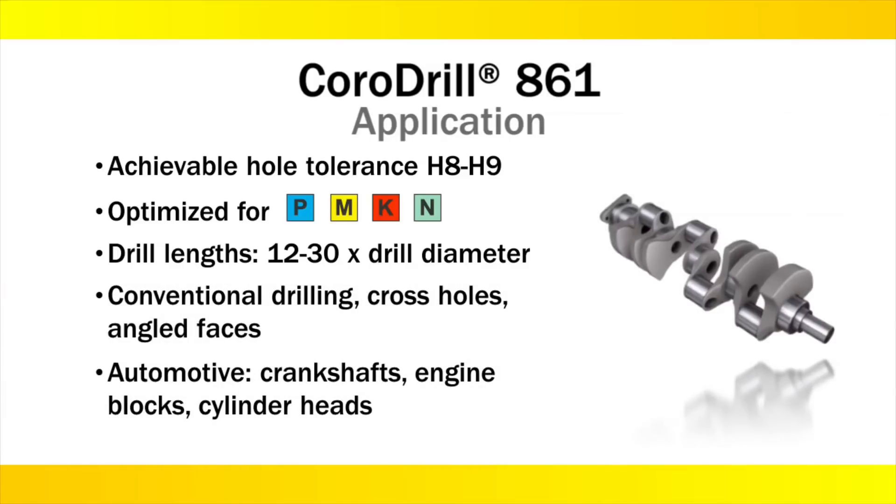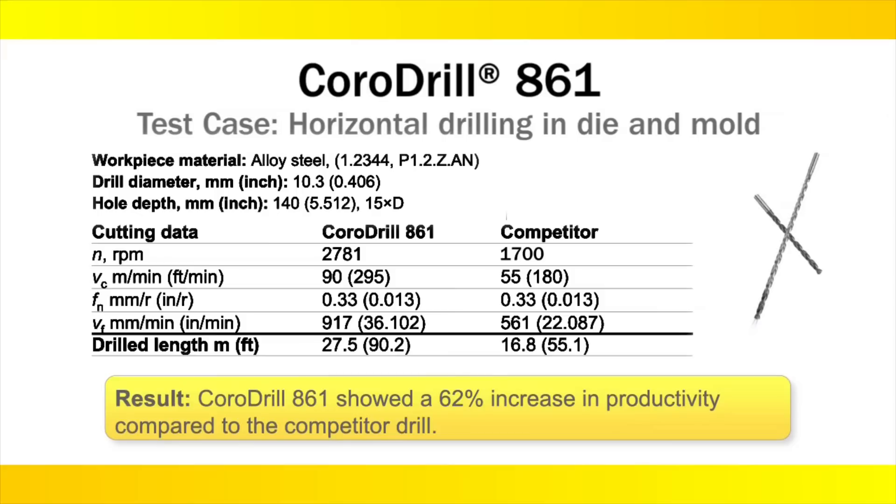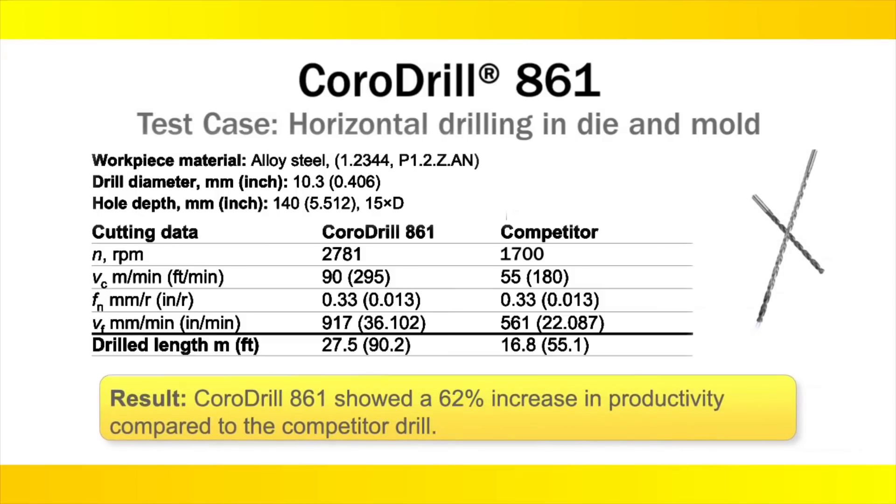Typical conventional drilling, cross hole, and angle face applications make it highly suited for automotive components. In this test case, we ran at 15 times D and achieved more than a 60% increase in productivity compared to the competitor.